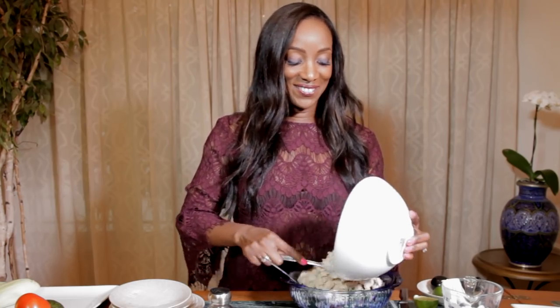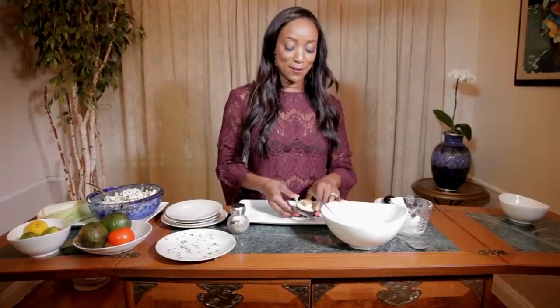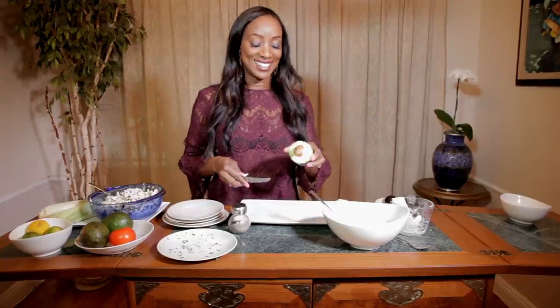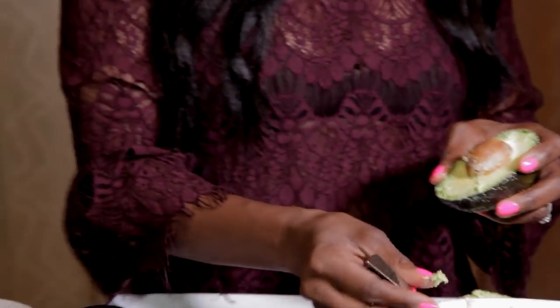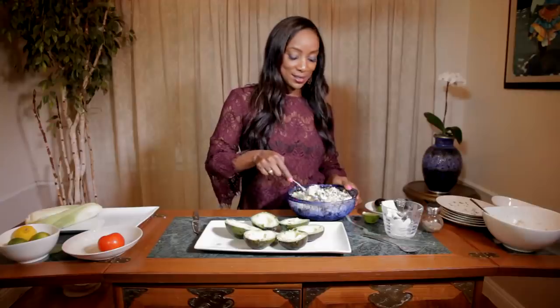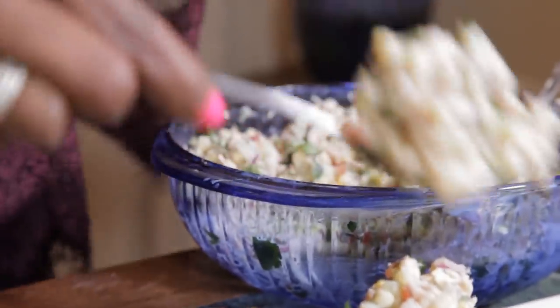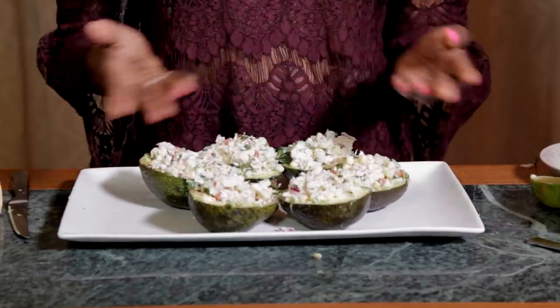Are you getting excited? I am! And let's hope it's a good-looking avocado — let's see. It's beautiful, yay! Look at that. Okay, so now I'm going to take out the seed and then I'm just going to add my tuna. And we're going to finish up the last one. Voila!